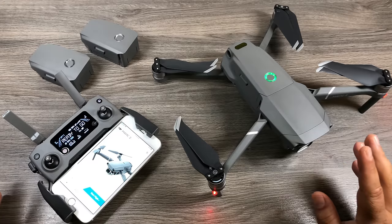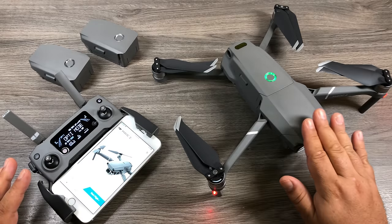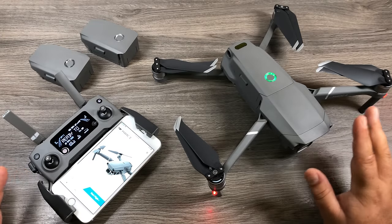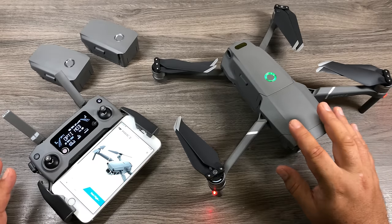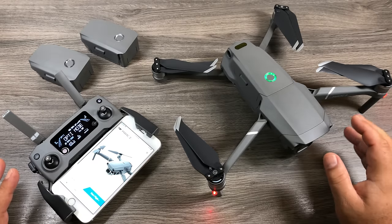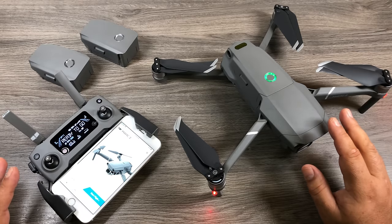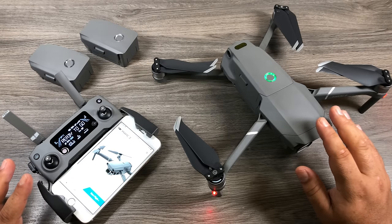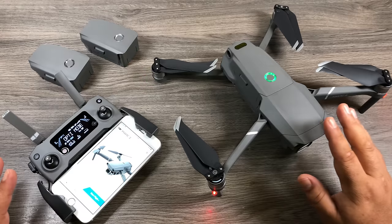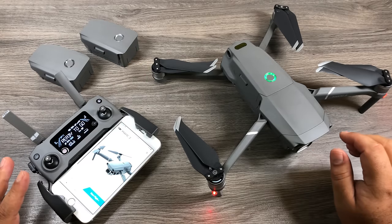Now we're going to get ready for our first flight. Before we do, we need to go over calibrating. There are two things that need to be calibrated: the compass and the IMU. It's a good idea to calibrate both before you fly, especially when you get a brand new drone. You should also calibrate the IMU after a crash or if the drone has had a hard knock.